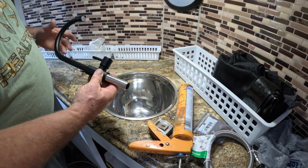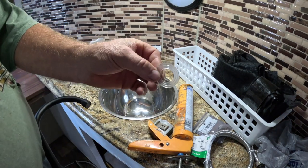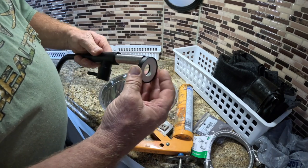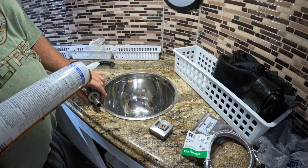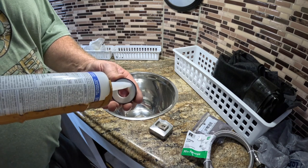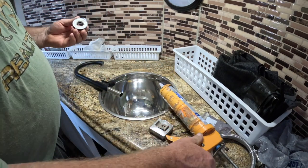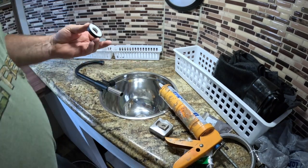I'm getting ready to mount the faucet — it goes right through the countertop. They give you a rubber washer to put underneath it, then a brass bolt underneath. This is the decorative plate. I have some 100% clear silicone and we're going to put a bead of it around this because we don't want any leaks. We're putting it in a countertop, which is a little different than a plastic or stainless steel sink setup.